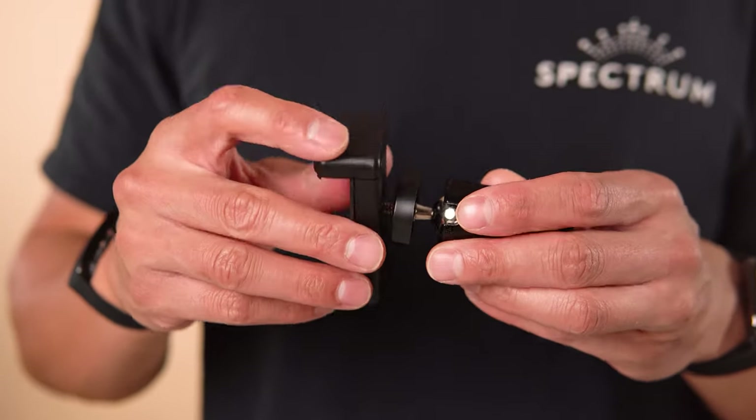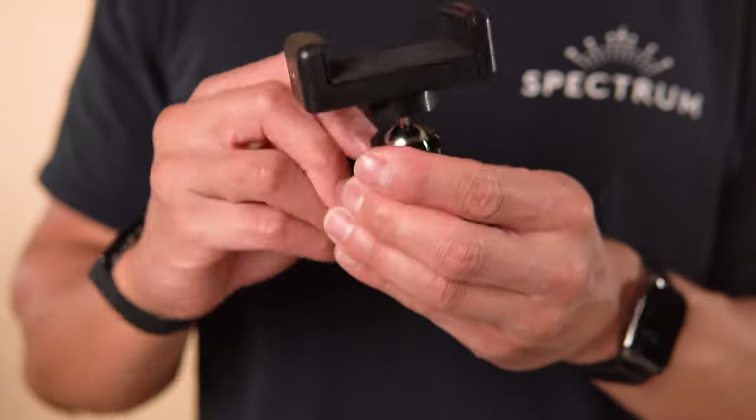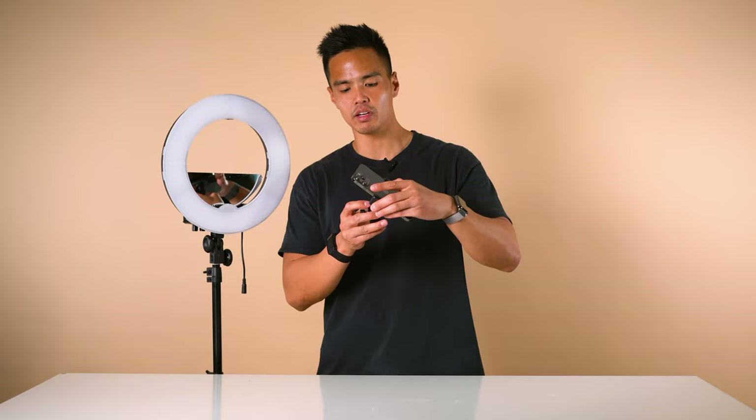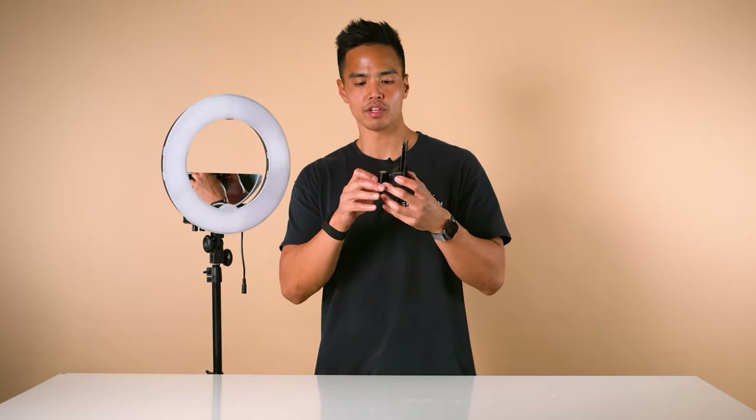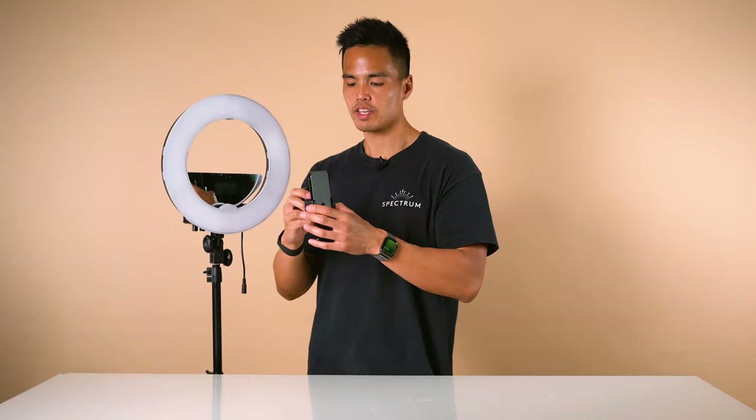Maneuver the ball head with the smartphone holder into the little gap on the side of the ball head mount, so the smartphone is positioned in front of the actual ball head mount.